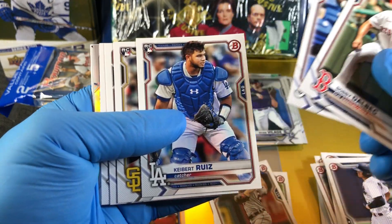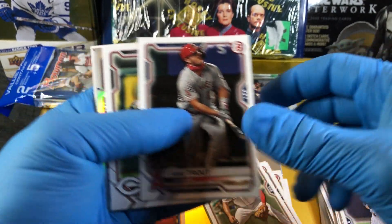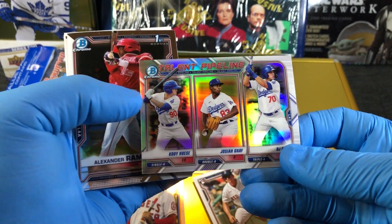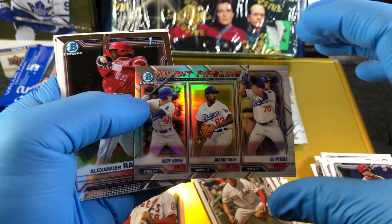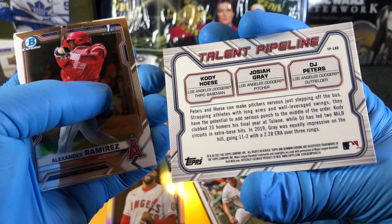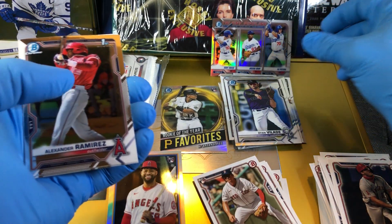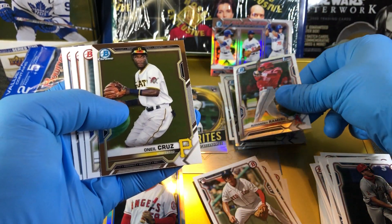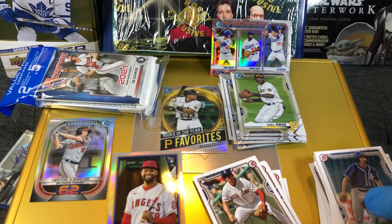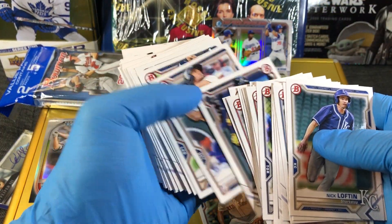Wow — one, two, three rookie cards. Oh, that is cool — talent pipeline! Triple dudes on there from the Dodgers, really cool, I like that one. That's awesome — it's a refractor. Alexander Ramirez, first Bowman — it's good. Not bad at all. I picked up some rookies in there and I got some first Bowmans.